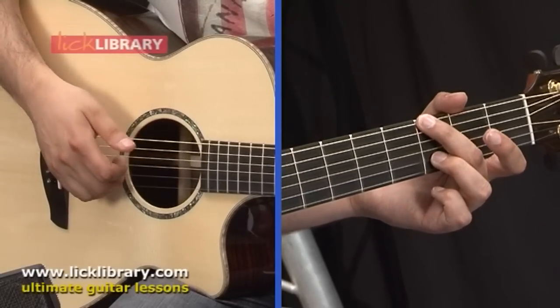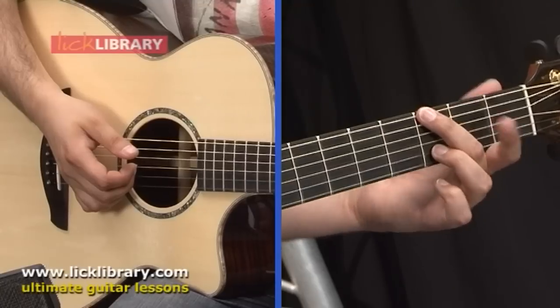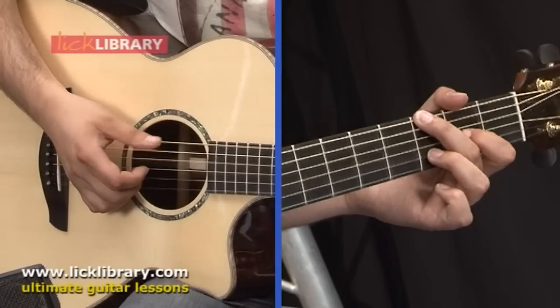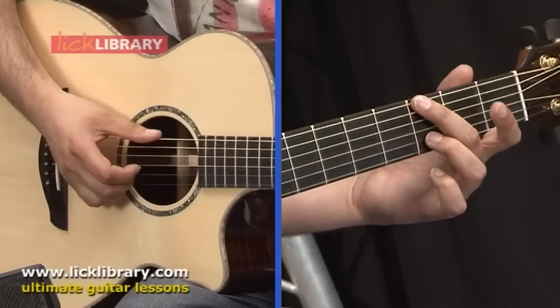Then I'm going to hammer on with my first finger — which at the moment is not doing anything — onto G2. So the open G is already ringing, and if I hammer down onto G2 we get a nice A note. So we get this.